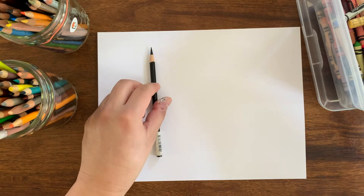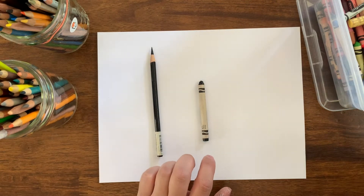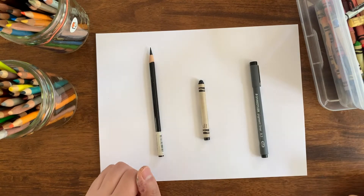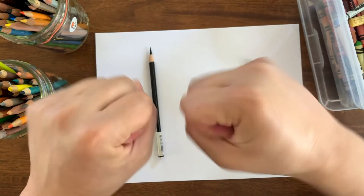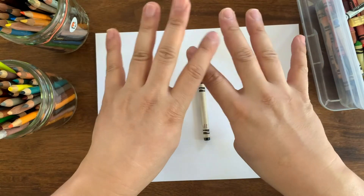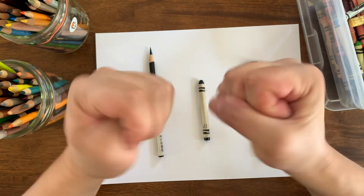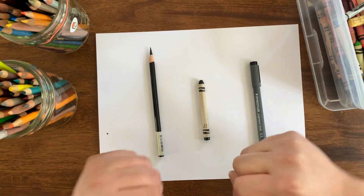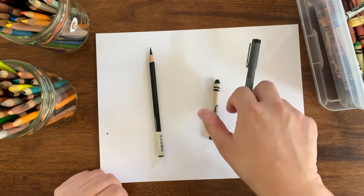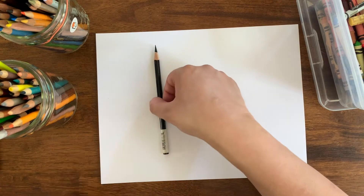Hey everyone, how are you doing? This week we're going to be drawing a family of acorns. You can get your favorite drawing materials out — whether it's a pencil, crayon, or pen, anything will work. Let's start off with a little bit of stretching. As always, start with your fingers, then do your wrists, and then your shoulders — roll your shoulders. This week I'm going to draw with a pencil.